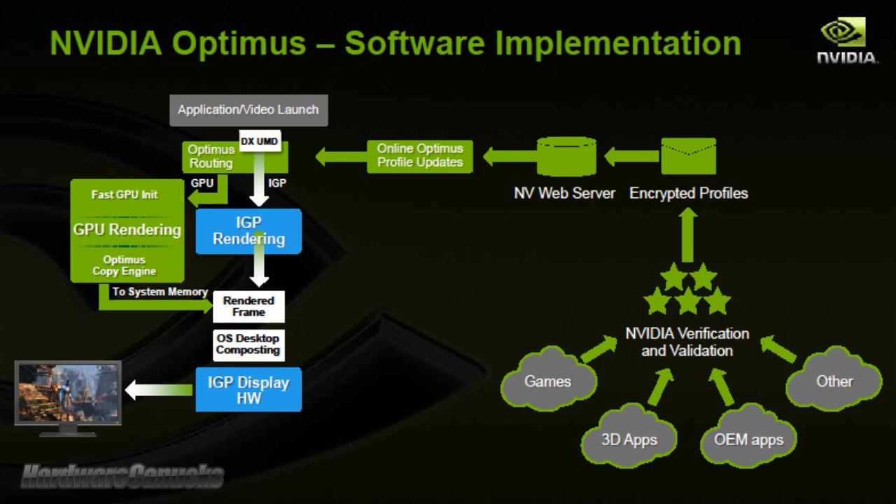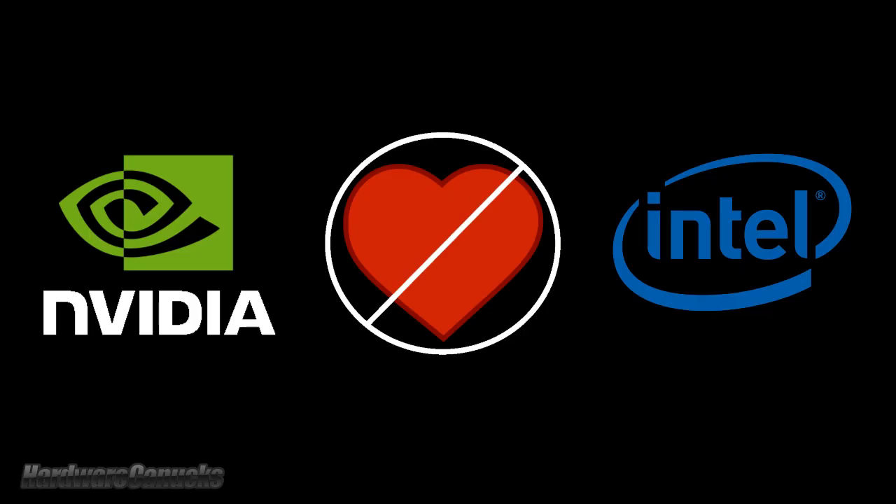The key thing is that Optimus operates completely independent from the integrated graphics driver, so there's no relationship needed between NVIDIA and the chipset manufacturer, meaning that in this case Intel can't just decide to cut off support. So let's take a look at how NVIDIA Optimus actually functions.